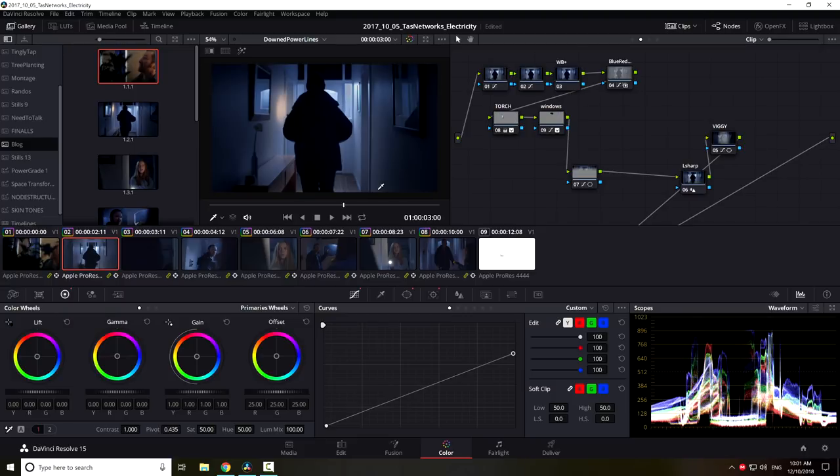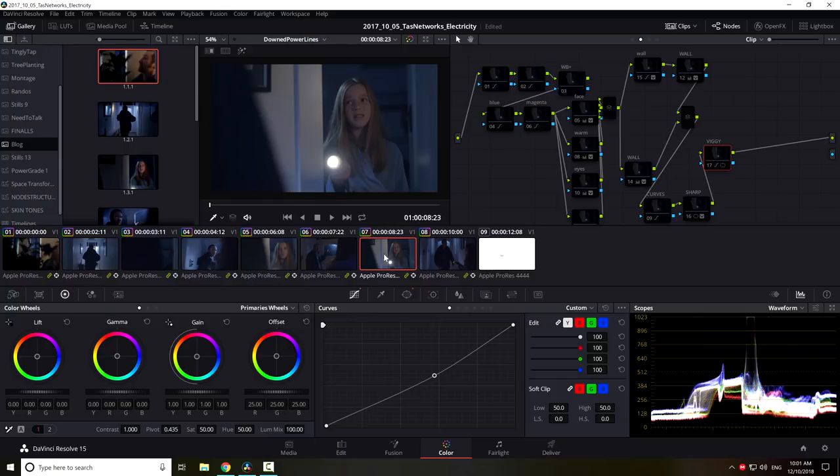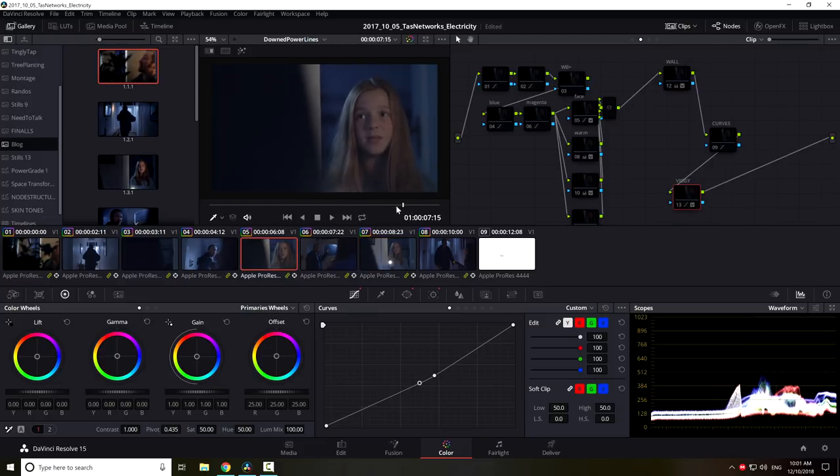So how did I grade this? I get a lot of compliments about my grading, which is lovely, but the grade is actually quite a small component of how I achieved the look. People say my grading is amazing, but the real answer is my grading is not actually that good. My lighting — my idea of how something should look in camera — is much better than my grading. Good lighting just makes grading easier and makes it look like I might be a really good colorist.